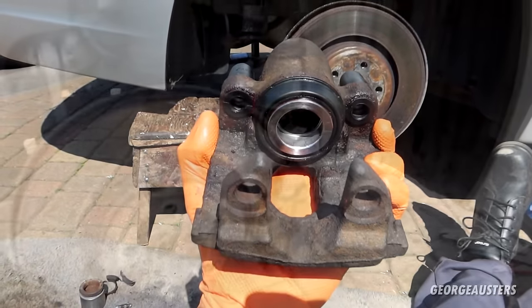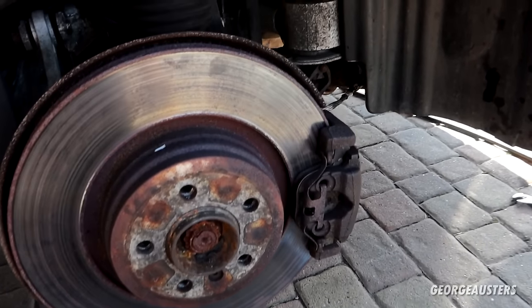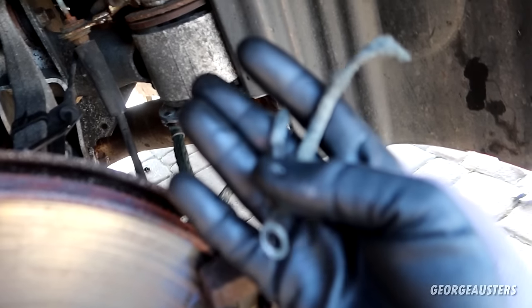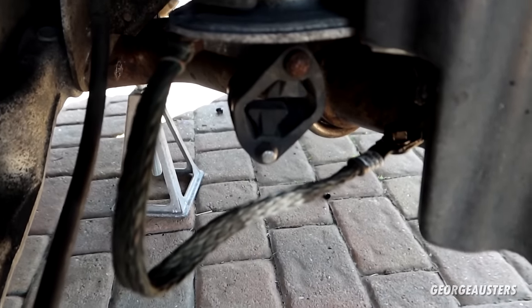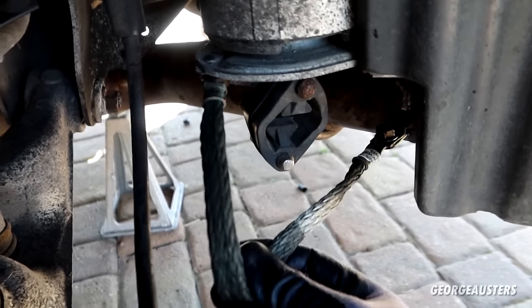Both rear calipers are now fully refurbished and back on the car. For those wondering about the previous video where the ground strap snapped in my hands — I've replaced it with a beefier, thicker one, so that should do the job. That is both rear brake calipers refurbished on the BMW 7 Series. I'm also going to be replacing the discs and pads in a separate video since there's the entire rear brake setup to overhaul — a seized caliper often means warped discs. I hope this video has been helpful. Please give it a like, leave a comment, subscribe if you haven't already, and I'll see you in the next one.